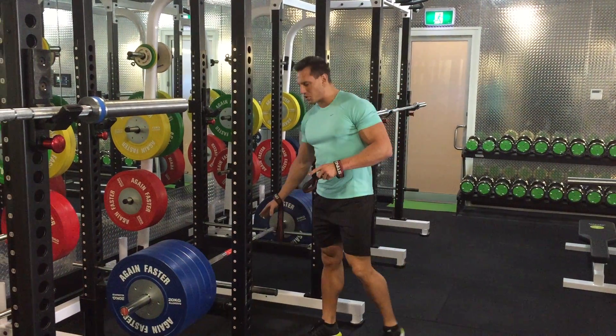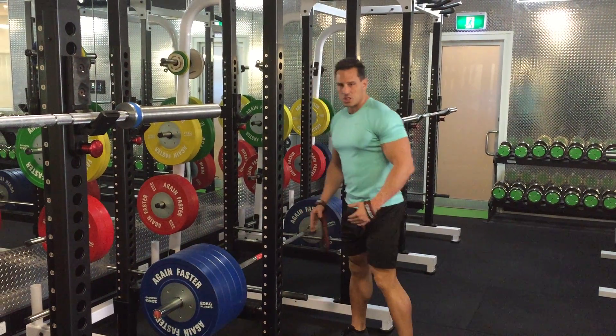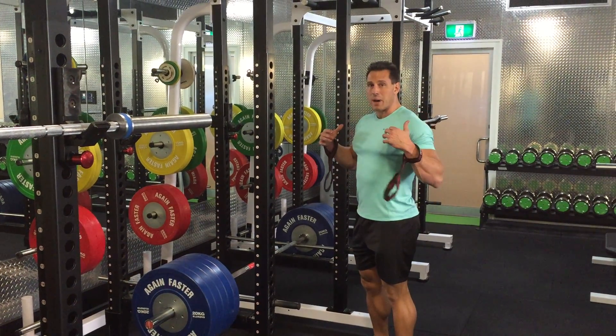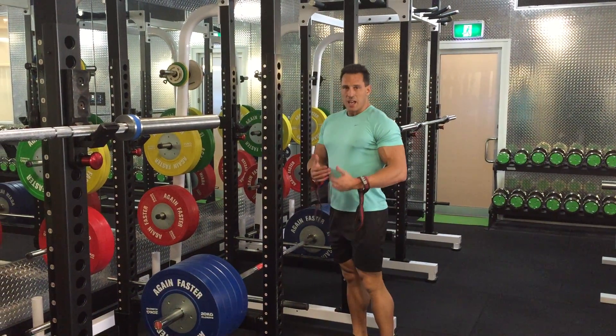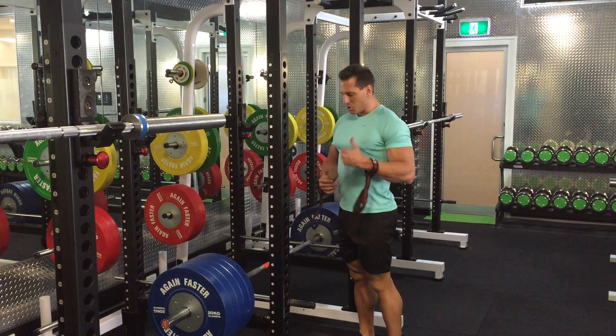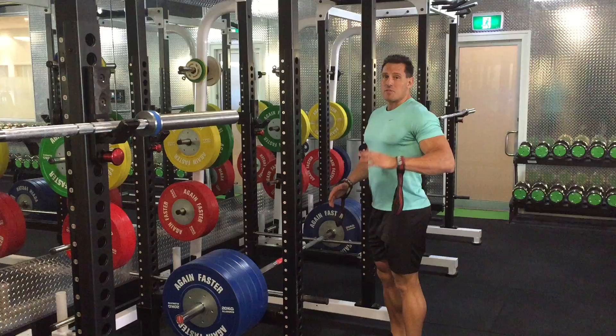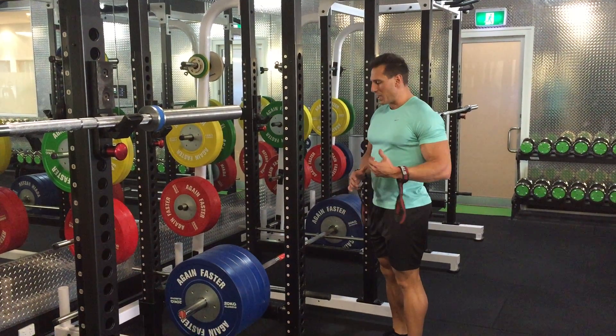Hey guys, today we're going to do a snatch grip deadlift off the pins just above the knees. I use this movement really to overload the upper back. When you do a deadlift, the upper back is more active in that top range of motion. So doing it off the pins, you have to use a lot more weight and specifically direct all the tension more to that area.